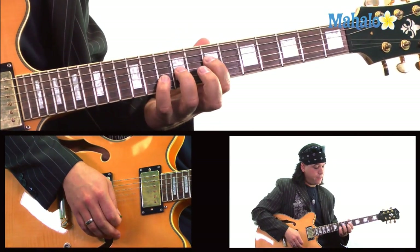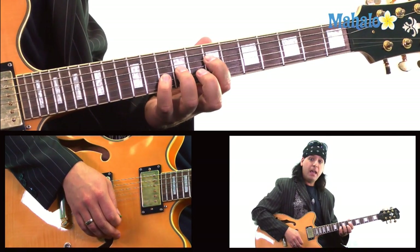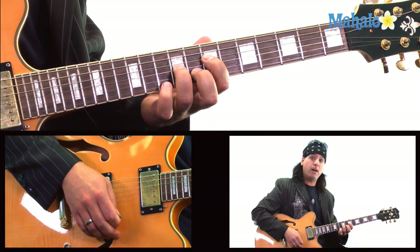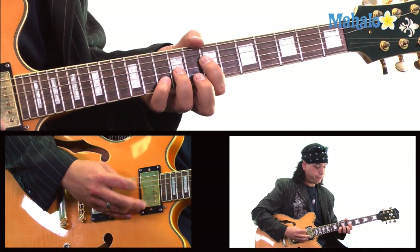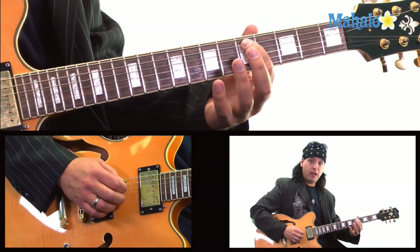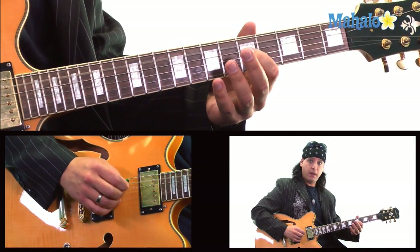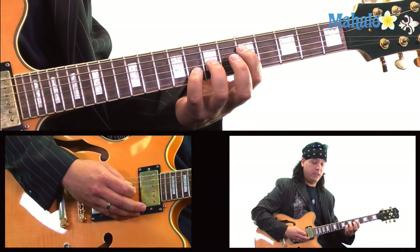What I'm doing there is taking my pinky and releasing it from the 10th fret, then putting my middle finger down on the 8th fret. Then I'm grabbing the 5th fret of the A string, kind of pulling off on that, back down to the 5th fret power chord off the D string.